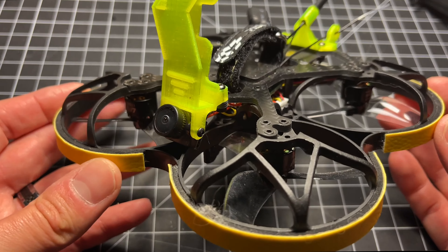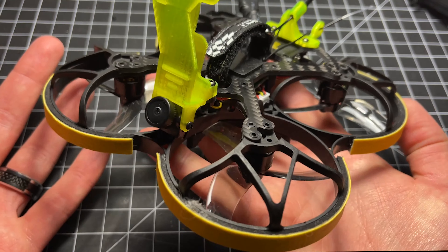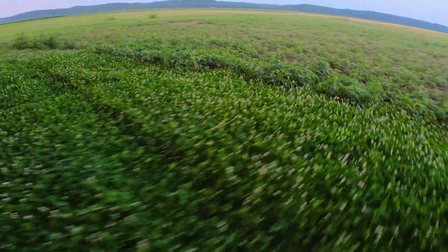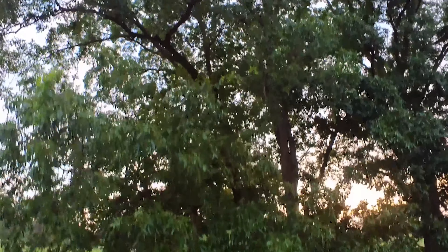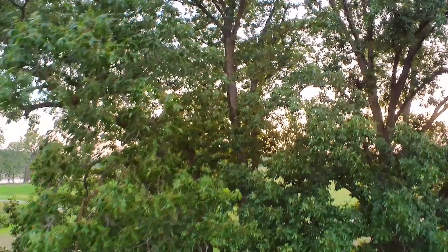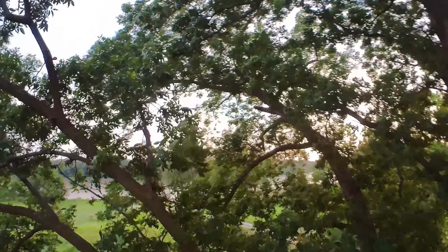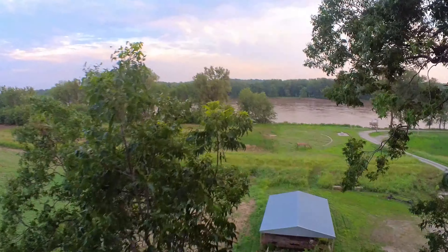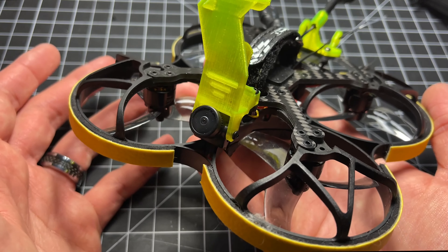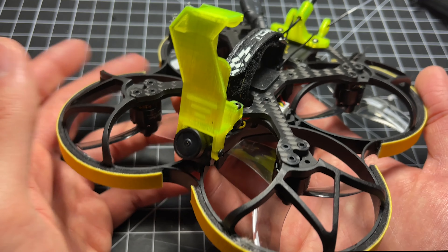Today we're going to take a look at the URUAV Flippo 95 — I have no idea how to pronounce it, but it doesn't really matter because they don't sell it anymore. After six or seven months on the market, this thing is gone. So this video is kind of just going to be a rant about products like this, why they flop, and why it can be really frustrating to try to get a review out. If you want a good rant video, continue playing this.